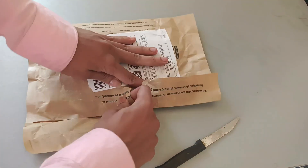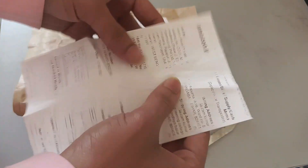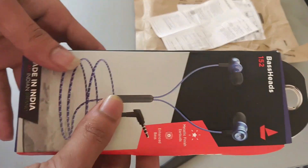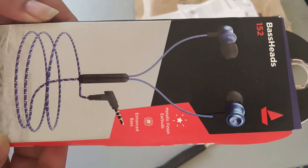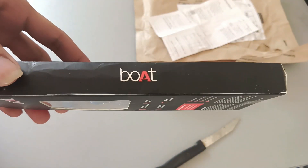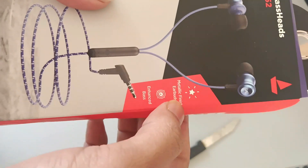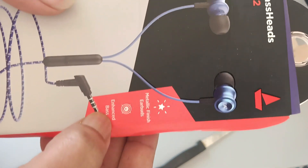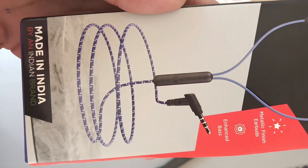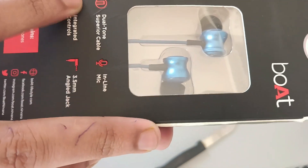It's pretty good. It's a package. It has good quality with high bass and enhanced bass. It is made in India. It has a double tone super clear cable with an inline mic.